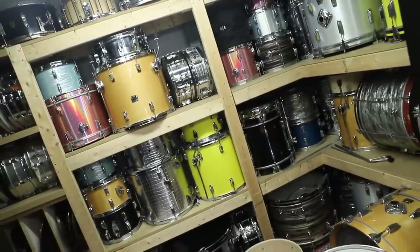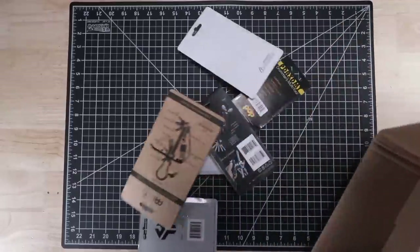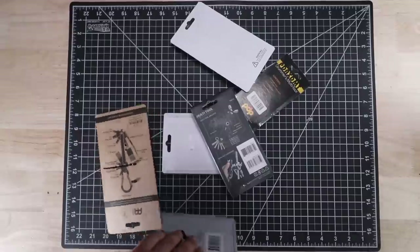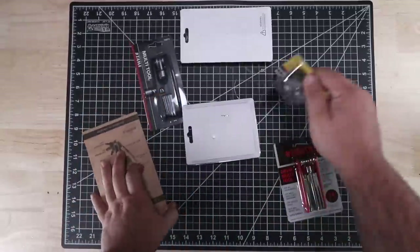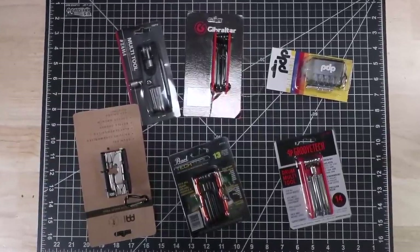Drums! Tools! My two favorite things, so it may be a bit of a surprise that I don't own any drum multi-tools. Well actually I own six of them now, so as a user of drums and tools I wanted to take a look at all the multi-tools I could find to see which one I like the best.